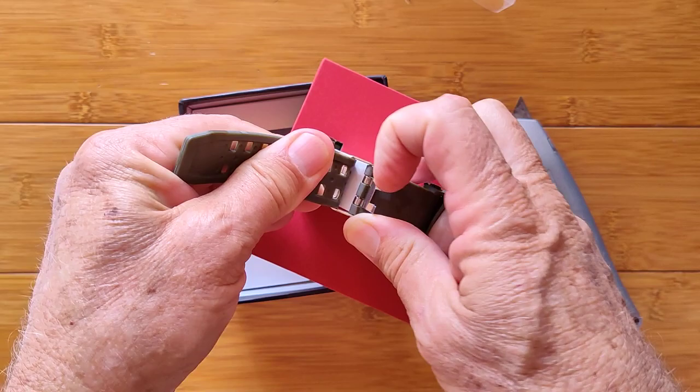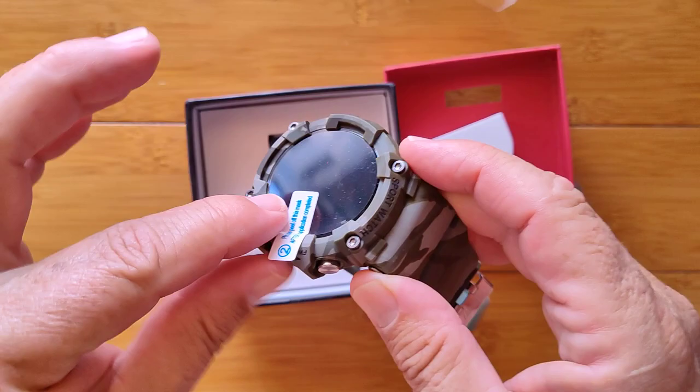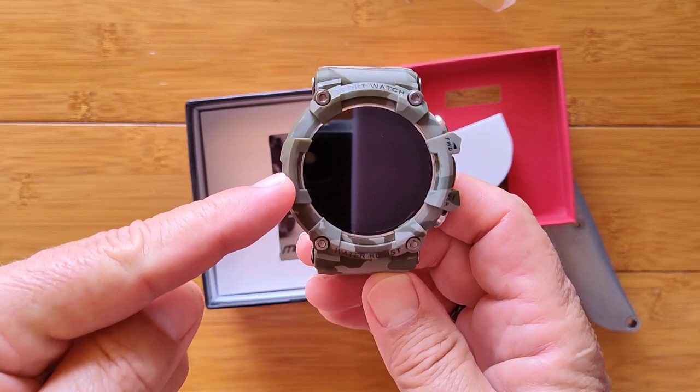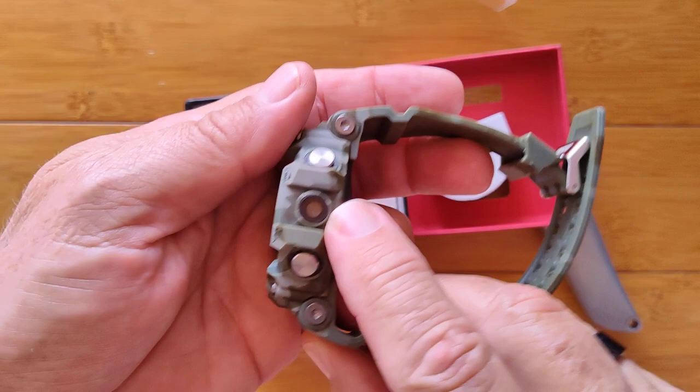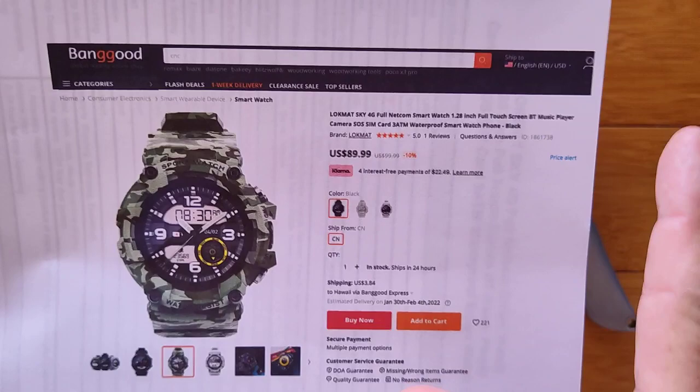It has a double clip that you've got to pull out — look at that thing, it could hook you. It's in the typical Lockmat red box. Look at this beauty with a little cover on it. It's from Banggood — thank you, Banggood. If anybody's going to come through sending us real watches, it's going to be Banggood.